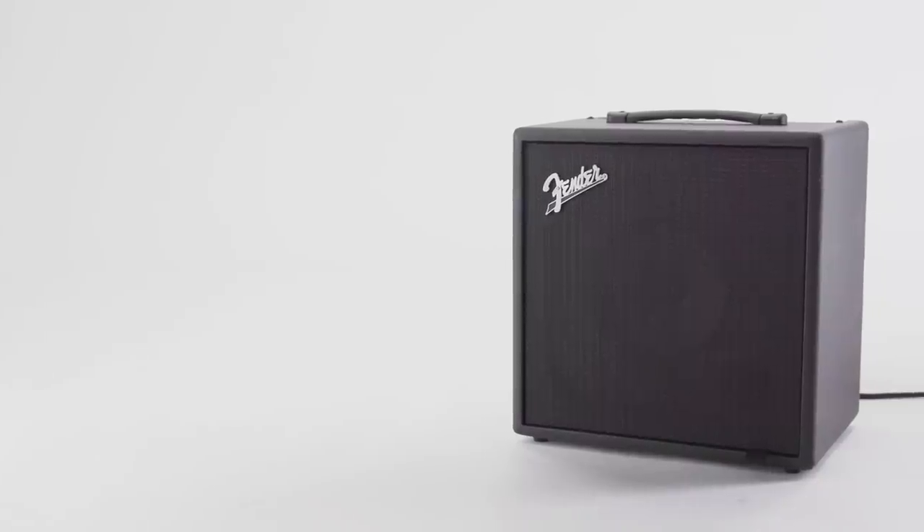Hi there, my name is Rick Hines. I'm the Product Development Manager for Bass Amplifiers, and I'm here with Brandon Schmidt, who's also a Product Development Manager at Fender, to talk about bass amps — more specifically the new Rumble LT25.